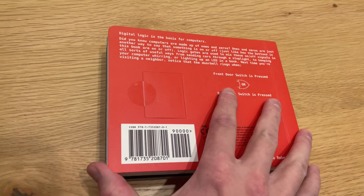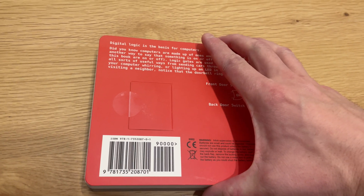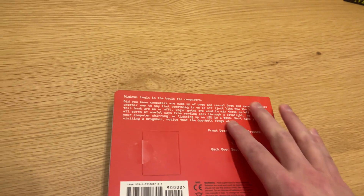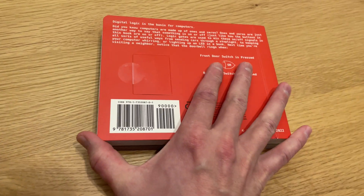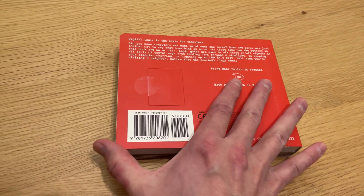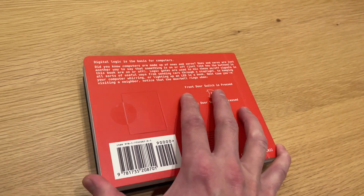All right, so this is the back of it. If you don't have children and aren't looking at baby books frequently, you're probably not aware that a lot of these new books have really thick backs with some pretty advanced circuitry, and a lot of times they have different buttons for audio and stuff like that. It's really cool that this is coming to children's books.